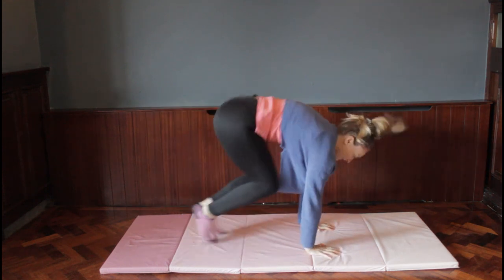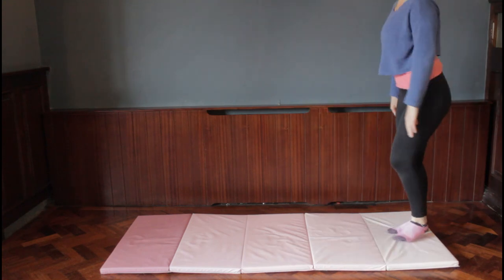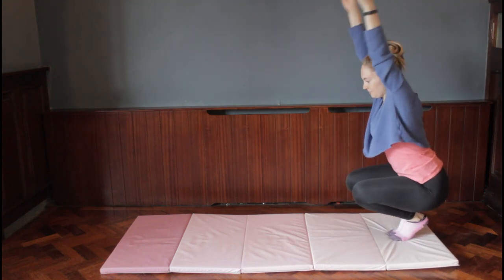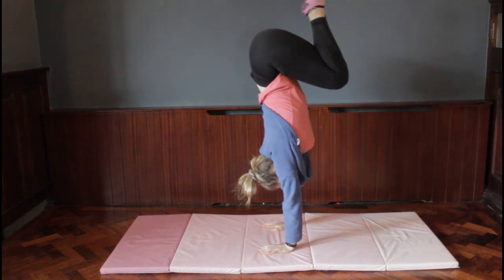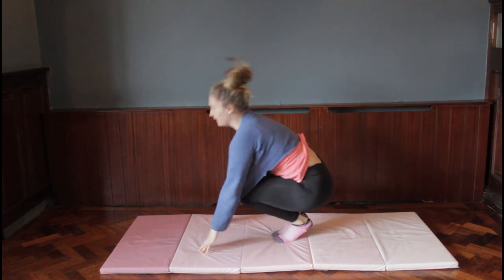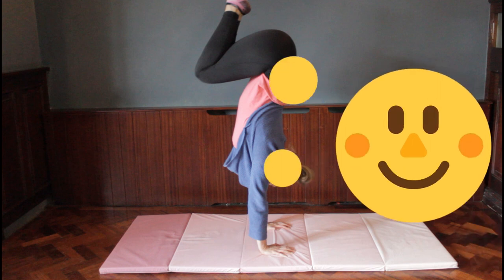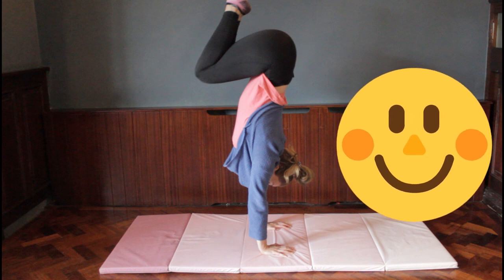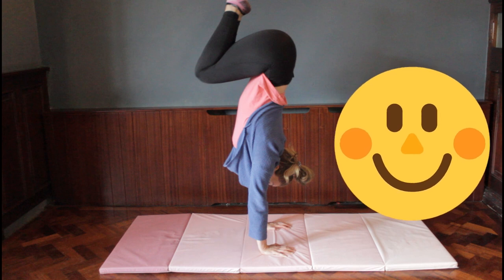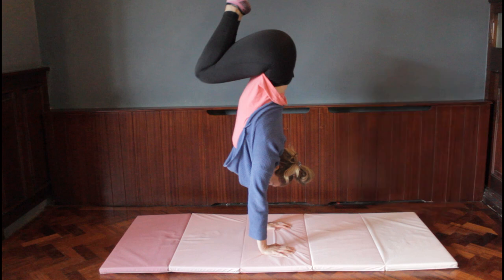Now we're going to do moving bunny hops. Instead of staying in one spot, we move along the mat — hands go down, push off feet, and feet come close to hands. The whole time, feet just follow where hands go so we move along the mat. Take your time: move your hands in front, jump your feet in, move your hands in front, jump your feet in — trying to get a little bit higher each time and practicing balancing on our hands.